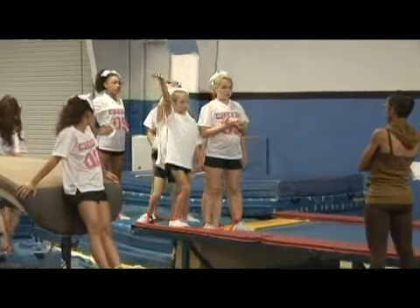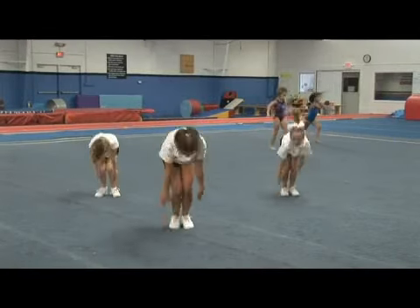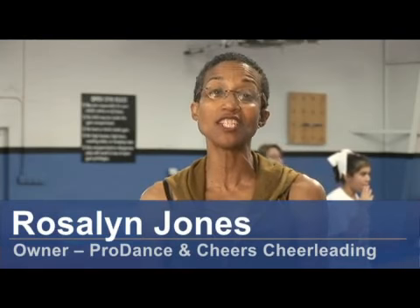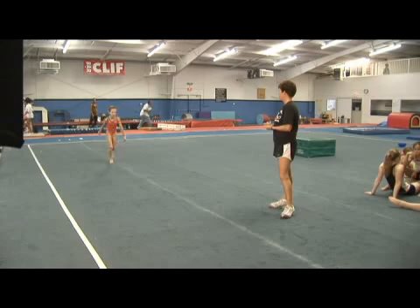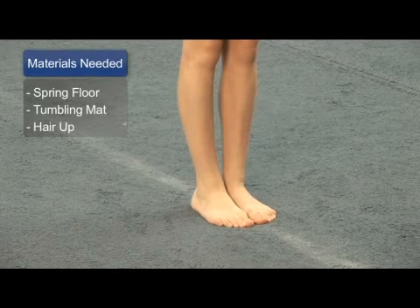Hi, I'm Roslyn Jones, founder and CEO of Prodance and the owner and director of Cheers Cheerleading School in San Antonio, Texas. We're here at Ariel Athletics and Coach Angel and her assistant want to show you how to do a dive roll. The materials that you'll need are a spring floor or a tumbling mat.